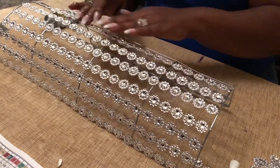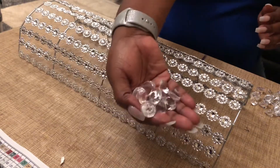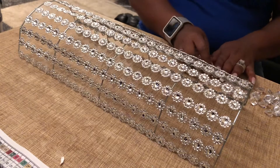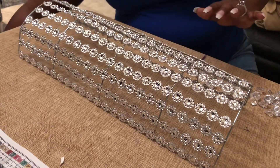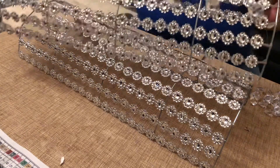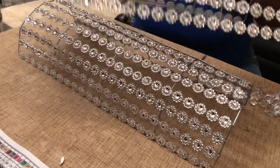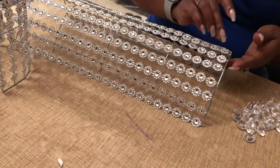Lucky for me, I already had some leftover acrylic gems from Dollar Tree that I had picked up a while ago. So I'm going to use these to glue them onto the floral wrap. On Luann's channel she actually glued gemstones all over her entire rack, but I only glued mine in the middle.